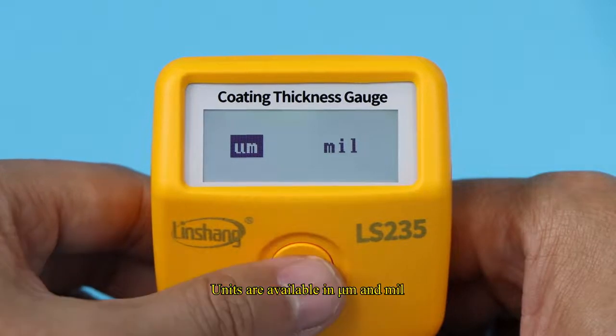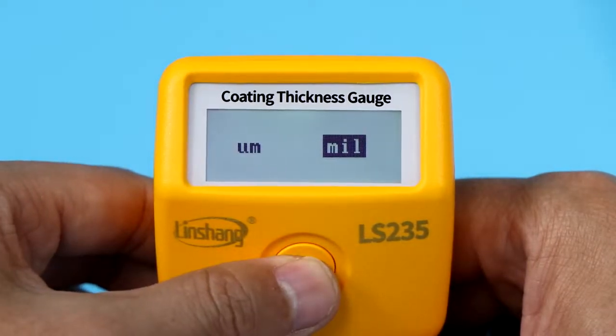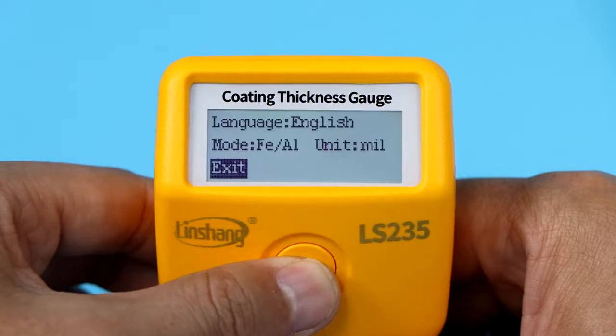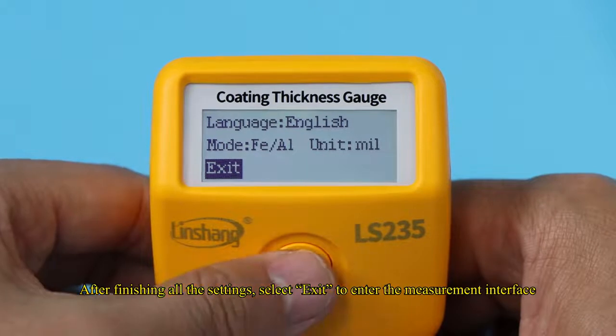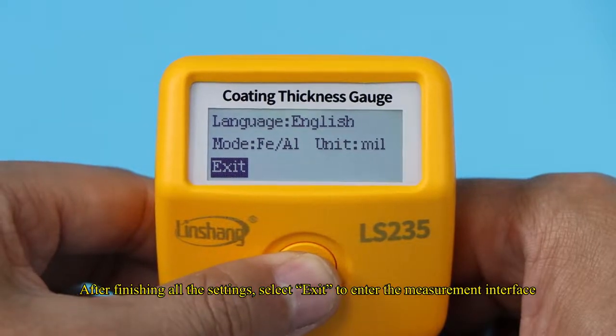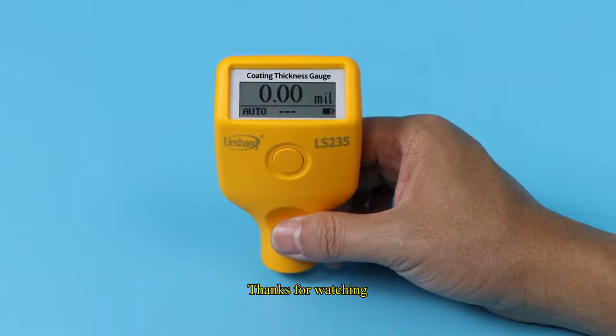Units are available in micrometer and mil. After finishing all the settings, select exit to enter the measurement interface. That concludes the operation demonstration of the LS-235 automotive paint meter. Thanks for watching.